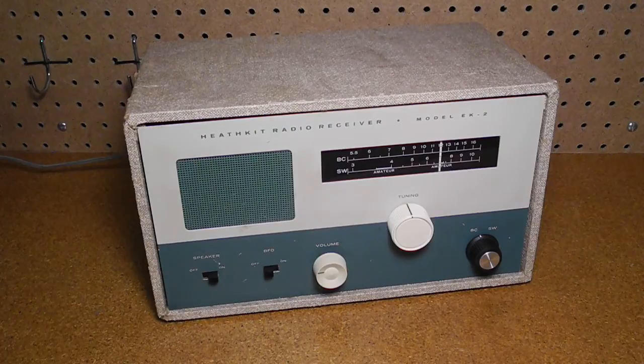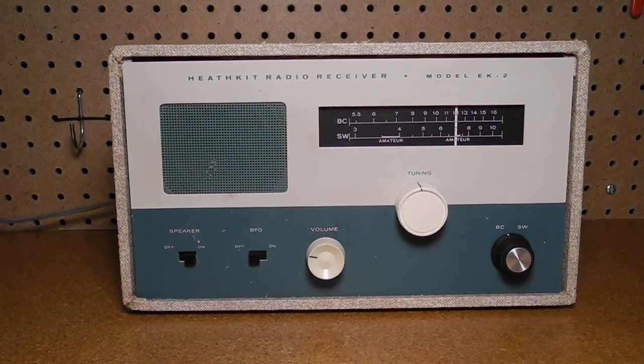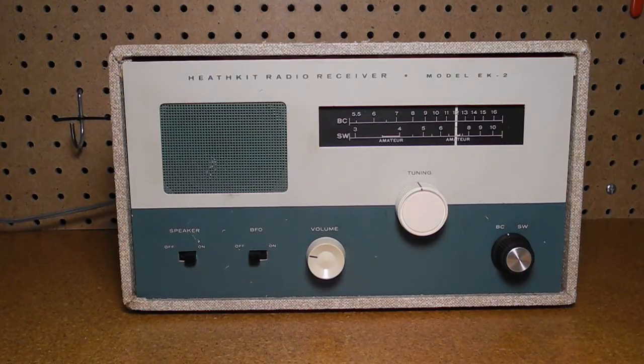The course — actually a series of courses — included both theory and hands-on experiments, which culminated in building the radio. It was part of a series of four courses: EK1, EK2A and 2B, and EK3. All of the courses were offered separately, and each consisted of a workbook with about 100 pages of training material, as well as the electronic components needed for the hands-on labs.